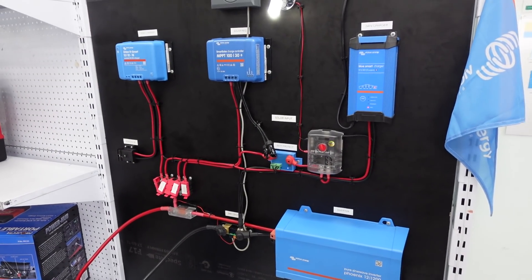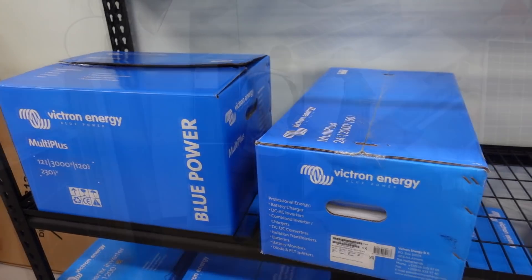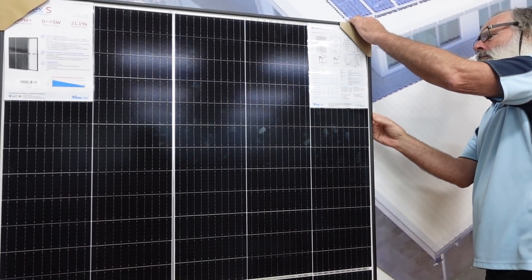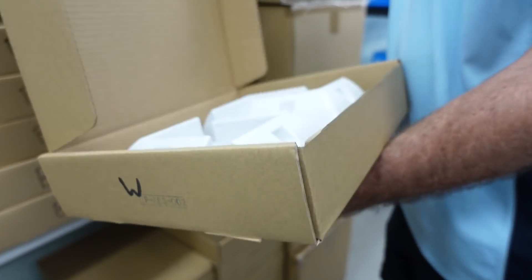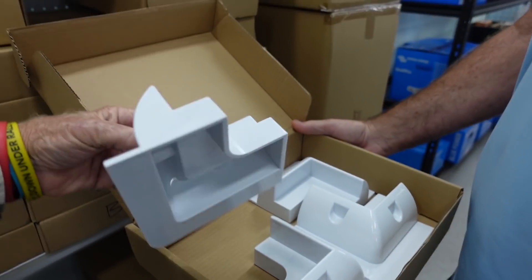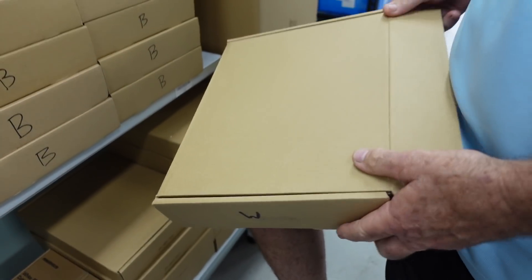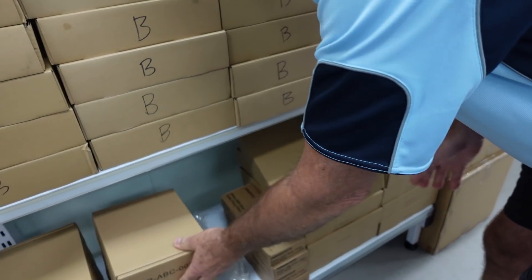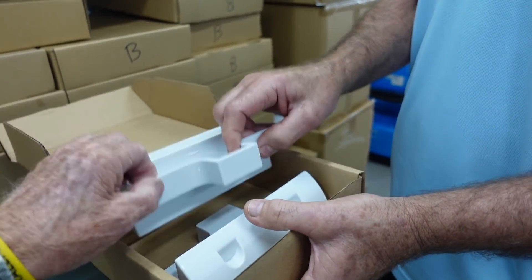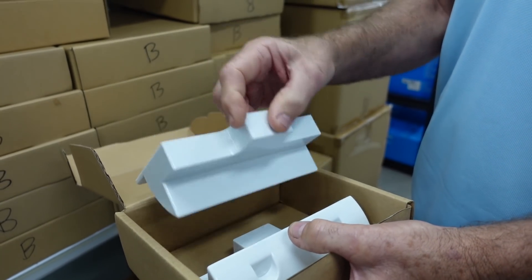We've come to Spring and Solar to have a look at the Victron stuff. They also have Enerdrive and down the back wall there are quite a few panels as well. We think this is a great way to mount our panels — they go in the corner and we're thinking we can Sikaflex them to the roof. It should save a lot of mucking around, and because they're such big panels we'd run a frame along the edge just to take out any bow that might develop.